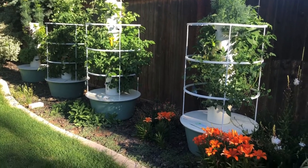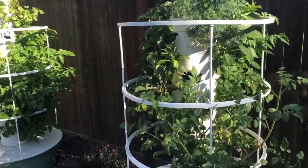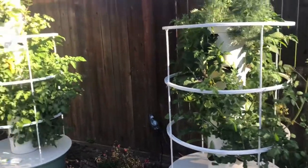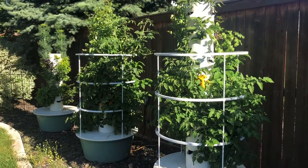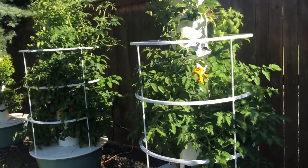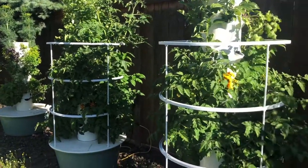Good morning and welcome back to Stonehouse Gardens. I thought I would just give a quick little update as to where we are. It's June 10th today, so these towers have been in about a month, maybe a little bit longer, but I think we were late April, early May when we put them in.